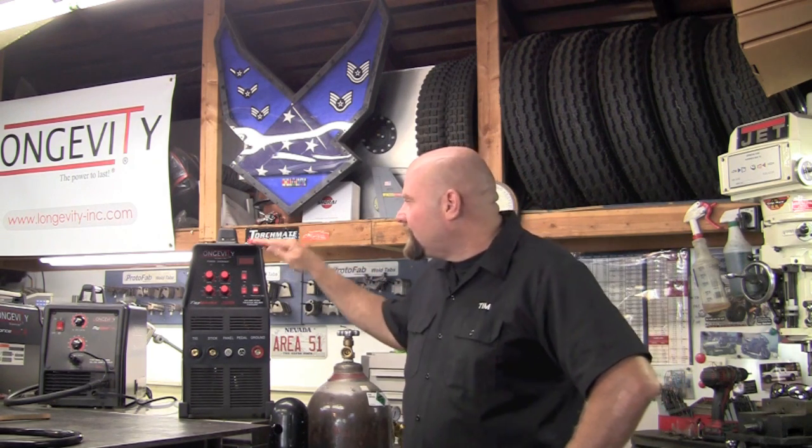The 200SX has a 60% duty cycle at 200 amps and is both AC, DC and dual voltage, both 110 and 220. I've been using the Longevity TIG Weld 200SX in a professional setting for the last couple of weeks. I've welded everything from 250 thousandths 6061 T6 aluminum down to 40 thousandths 4130 chromoly. Even did a magnesium patch job with it, and I tell you what, the stock parameters that are put inside this machine make it so easy and simple to set up.